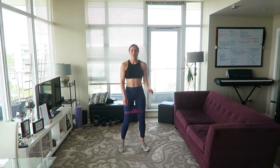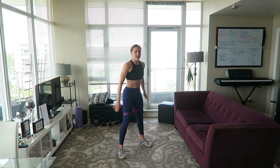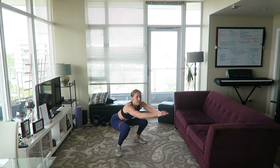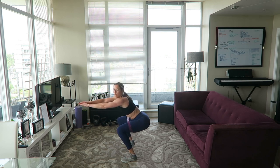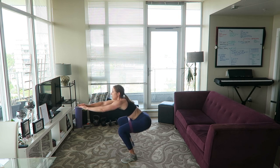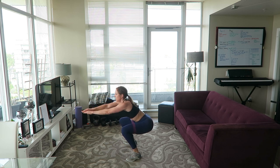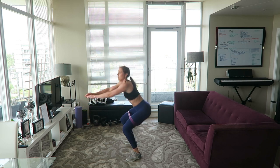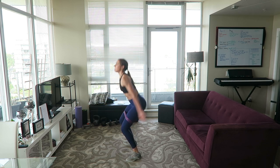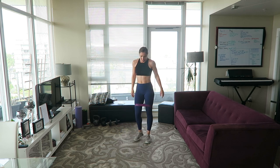A little more cardio — three pulses, three squats, three squat jumps. Let's go! Pulse it: one, two, three. Three squats: one, two, three. Three jumps: one, two, three. Keep repeating the sequence. Good job!